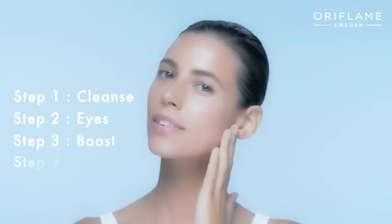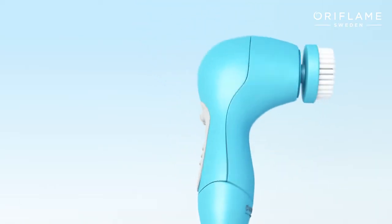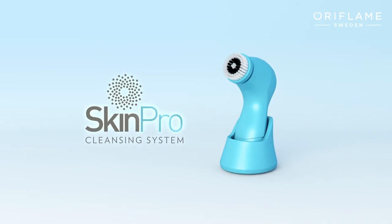Continue with the rest of the Oriflame youth-enhancing skincare routine. The all-new Oriflame Skin Pro cleansing system — for skin you've always dreamed of.